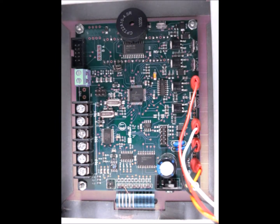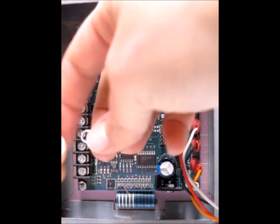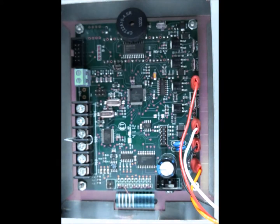Now that that is done, we want to go ahead and use a jumper. You can use a wire, or what we found is easiest is just to use a paper clip that's been broken in half. Go ahead and slide that in between the two so that you're jumping the positive and negative for the thermocouple. It should look like that, and then you're ready to go ahead and do the thermocouple bypass test.